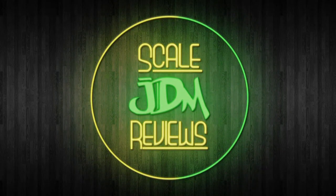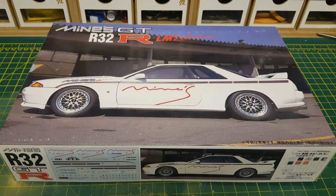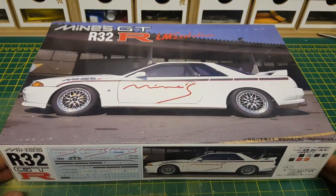Hello and welcome to another edition of Scaled Geodium Reviews. Today on the bench we have the MINES R32 GTR. Those of you that have watched other videos on the channel will remember that my very first review was the MINES R33 GTR. This is actually a sealed box — it has never been opened, and the tape is still in place on both sides, so this is going to be a bit of a treat for me.